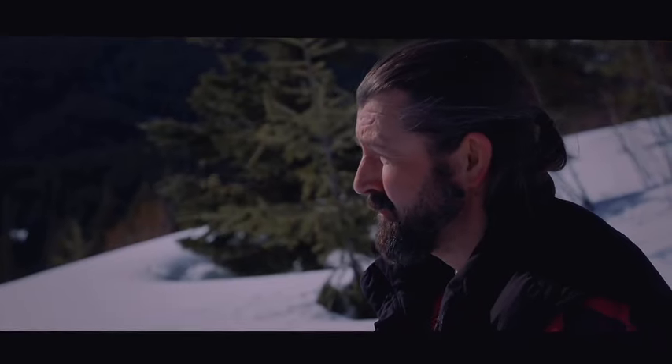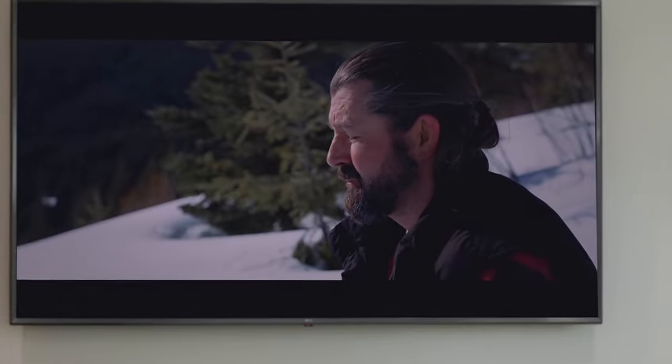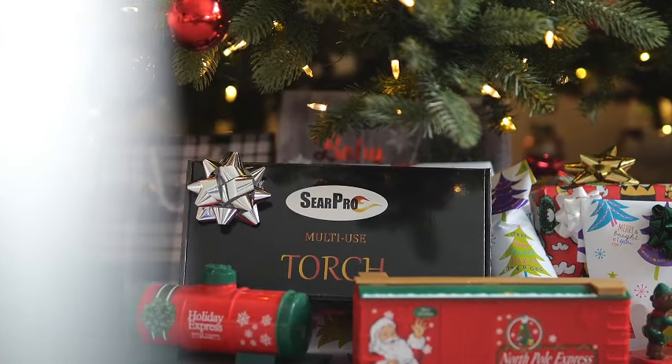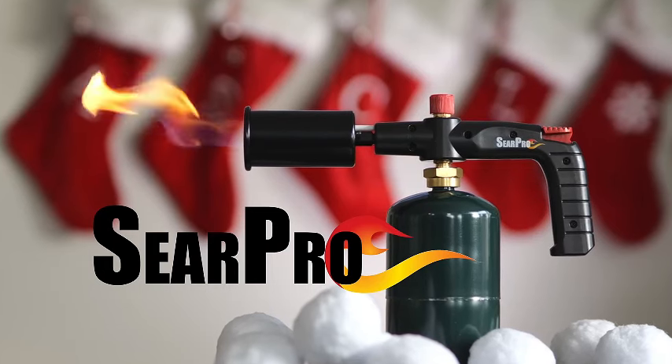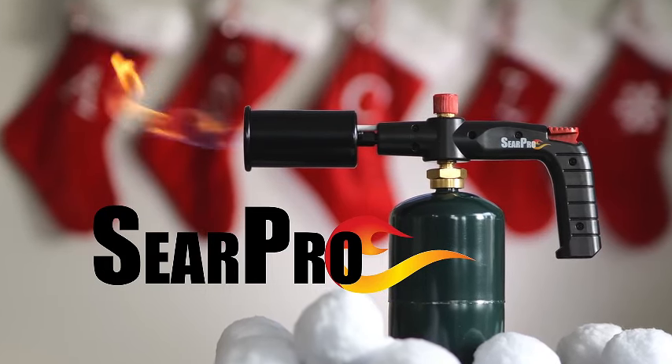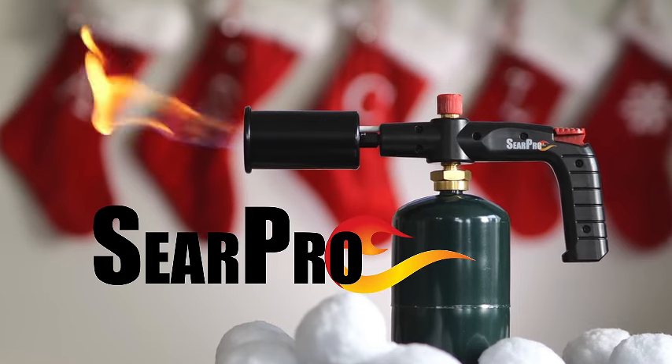Take your cooking to the next level with the SearPro Charcoal Cooking Torch, a reliable and efficient kitchen companion that combines innovation with a touch of culinary artistry. Get ready to unleash your creativity in the kitchen and master the art of perfect searing and grilling. Elevate your culinary game with the SearPro, where precision meets passion.